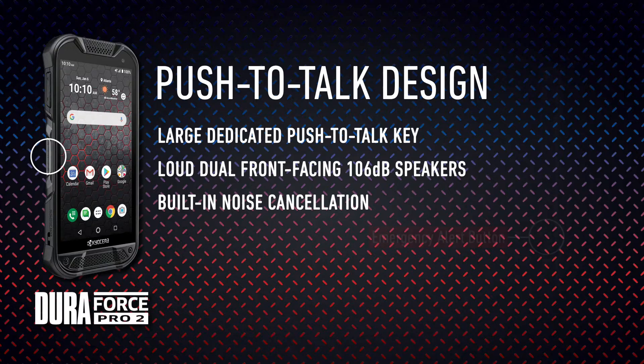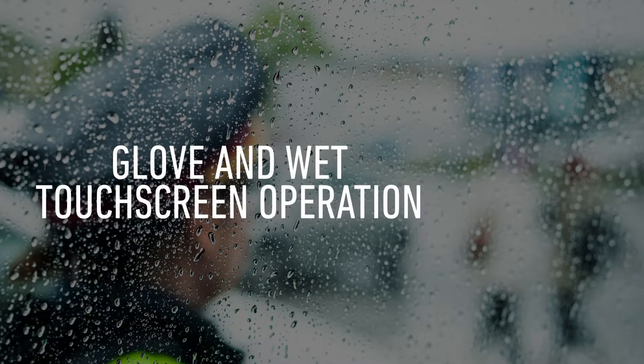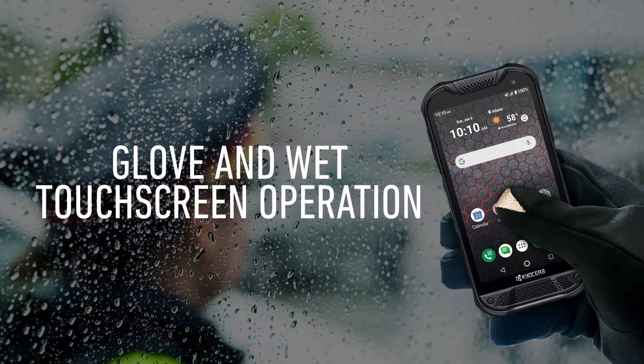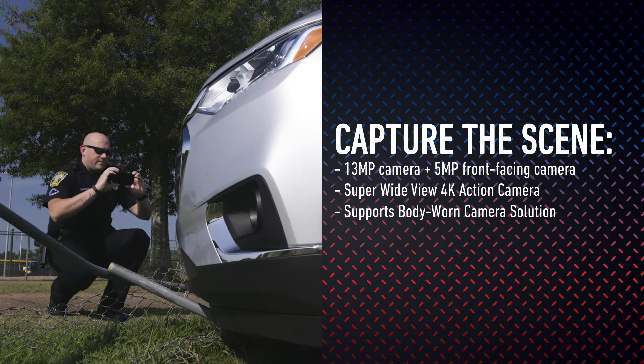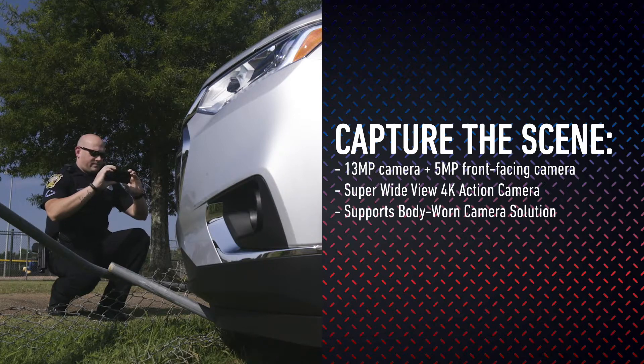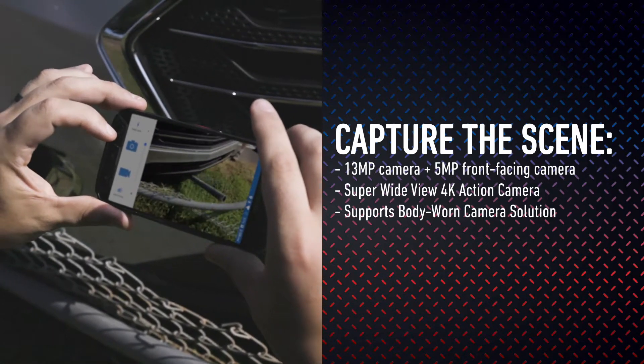And when Enhanced Push-to-Talk Advanced or FirstNet Push-to-Talk is activated, the camera button can be reprogrammed as an alert key to initiate immediate emergency calls or send emergency alerts. With glove and wet touchscreen operation, personnel can stay productive and use the device while still wearing gloves or with wet hands. The Duraforce Pro 2 includes a 13-megapixel rear camera as well as a super-wide-view 4K action camera for capturing incidents. And when combined with Visual Labs software, it can be used to support a body-worn camera solution.